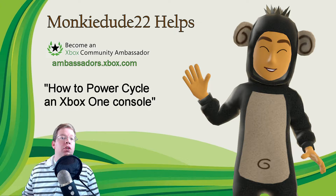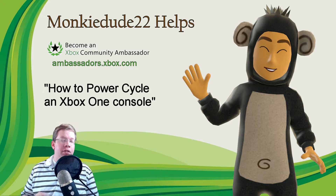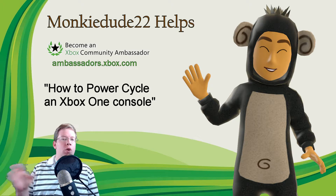There are two primary methods to do this. One, you can go ahead and press in on the power button on your Xbox One console for about five seconds, and what will happen is the console will automatically shut off completely. It's what's called a hard reset.